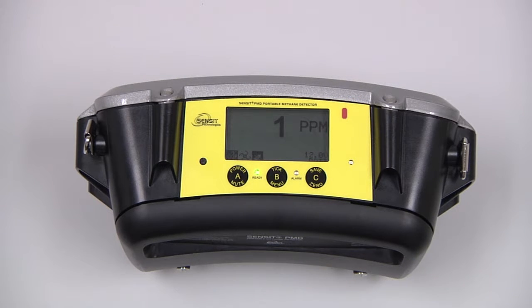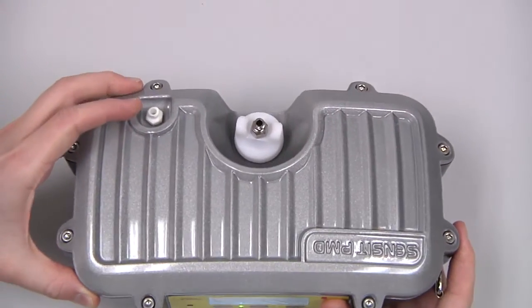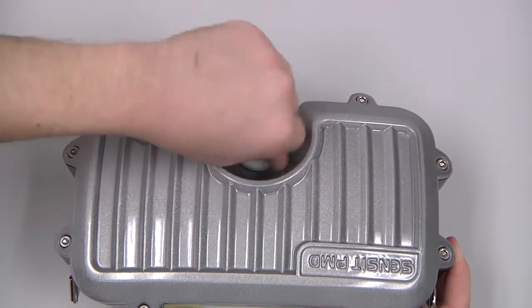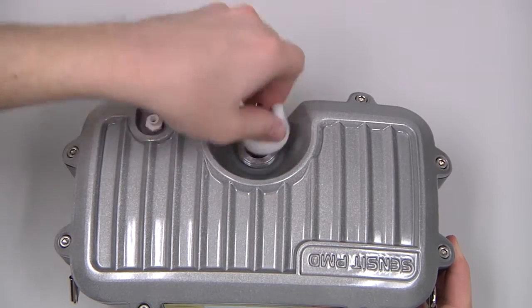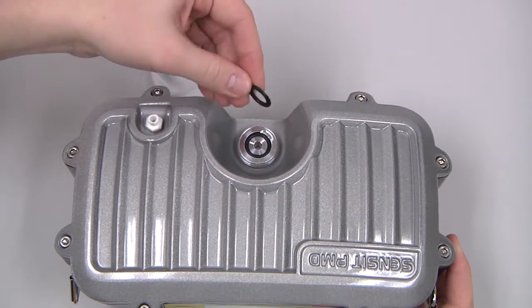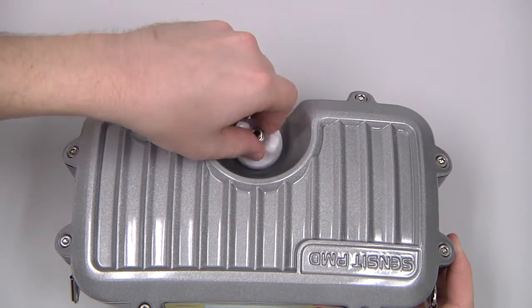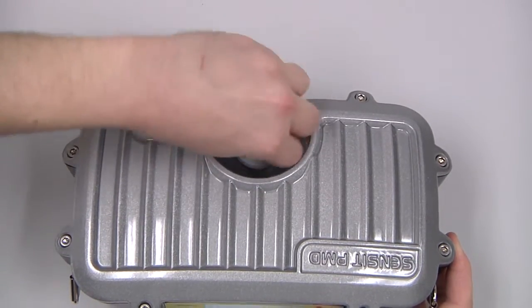Before use, we need to check the integrity of the hydrophobic filter. To do that, we can unscrew the filter cap on the front of the instrument and take a look at the filter. Ensure that it's not damaged or excessively dirty, and then screw the filter cap back on.